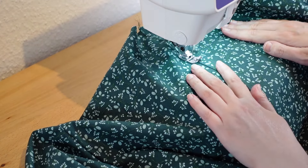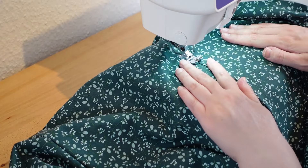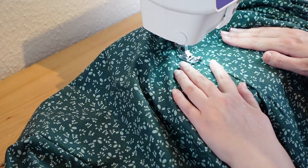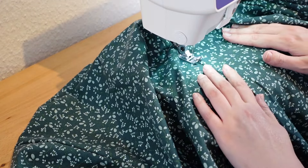This is one of my favorite presser feet. It has a little guide in the center and this is very, very helpful when topstitching along the edge.